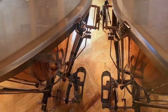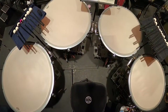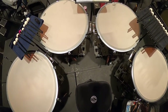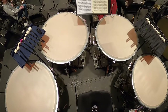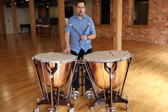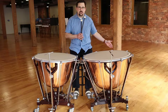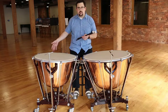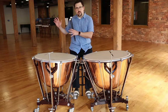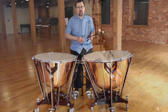When we set up the timpani, the pedals are going to be facing towards the center where the player would stand or sit. Dresden timpani have one drawback in that it's hard to switch them between American and German setup. Our instruments are in what we call an American configuration where my lowest pitch is on my left and my highest pitch is on my right. A German or European setup will have the lowest pitch on their right and the highest pitch on their left.